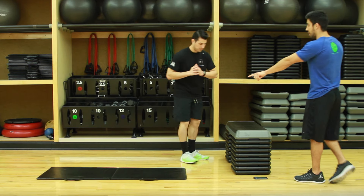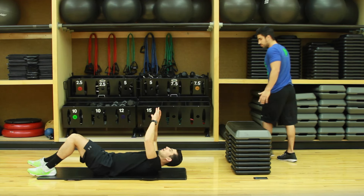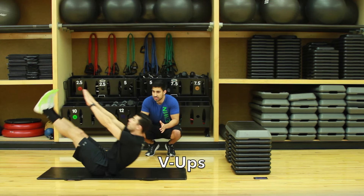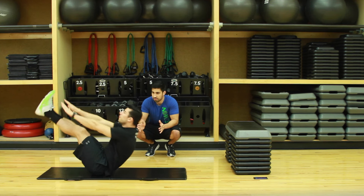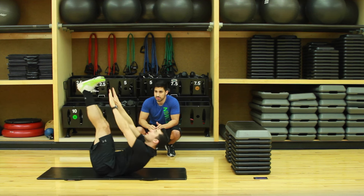Halfway done. Right on the mat we're gonna do v-ups — this is gonna get the core. Biggest thing here: arms out, legs out, you want to meet in the middle, really bring those shoulder blades off the ground and reach up. Always remember to breathe. If these are too difficult, do toe touches — feet up and really reach for those toes.